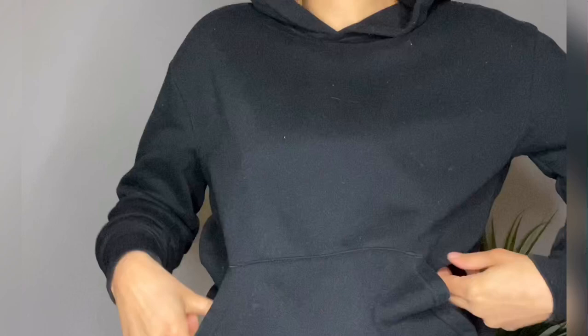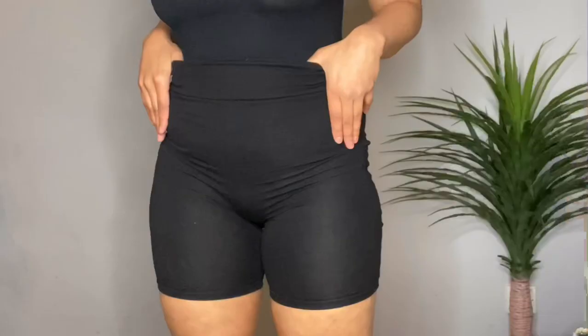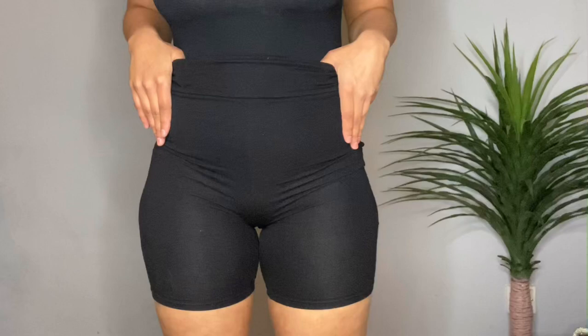Just plain ones — just let me know. But other than that, I hope you guys enjoy this video. I'm going to stop chatting and let you guys watch. So for my first look, I tried to recreate this look by Christine Centenara.